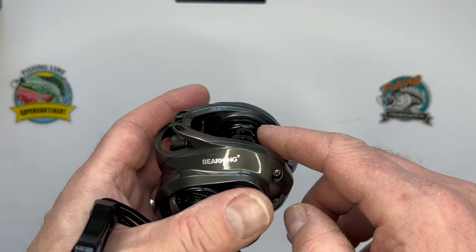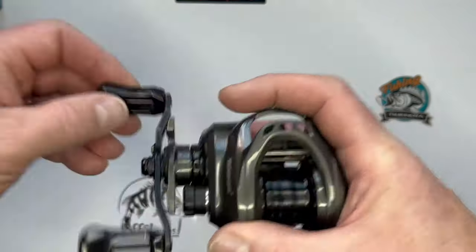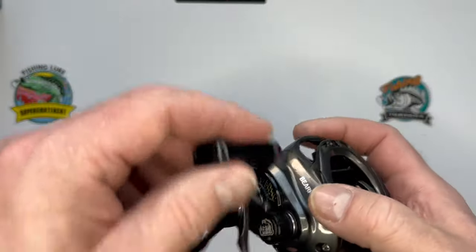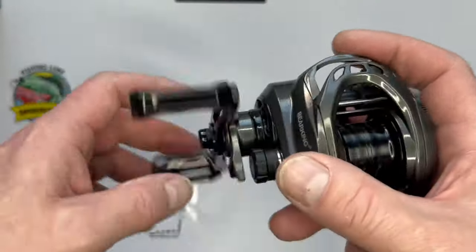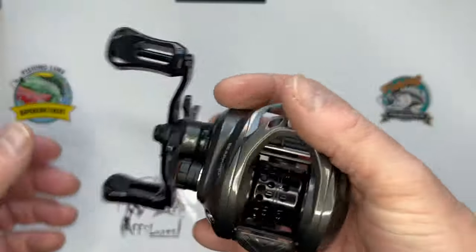So large that I was using 0.6, 13-pound Suffix braid and that went in between the spool and frame. That is something they definitely need to improve on. It's got an aluminium alloy main gear as I said, it's got ten brakes - it feels quite good if a little heavy.